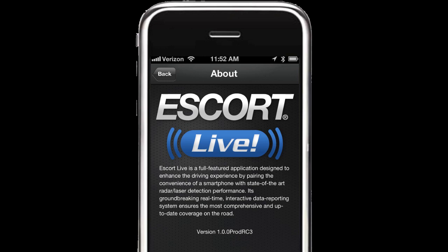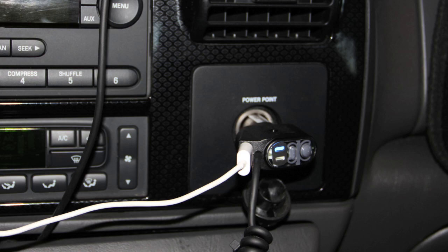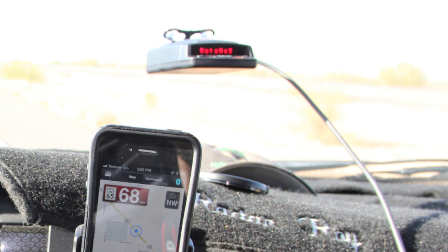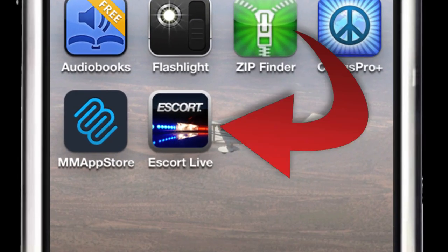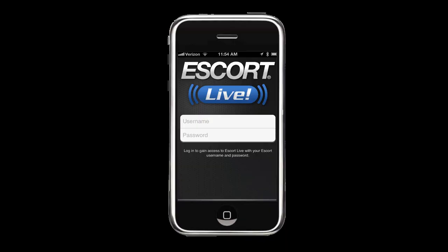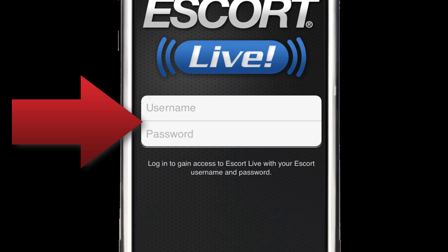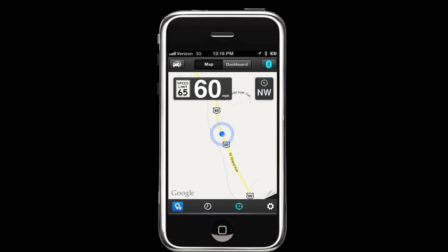Escort Live is simple to set up, and to install only takes a few minutes of your time. First, you plug it into your cigarette lighter and connect the power cable to your compatible Escort or Beltronics radar detector. Next, you download the Escort Live application either for your iPhone or your Android. Now, activate the Bluetooth connection between your Escort Live and smartphone, then launch Escort Live. The first time you use this application, you'll be prompted for your username and your password. Enter the information, and now you're a member of our community sharing information in real-time.